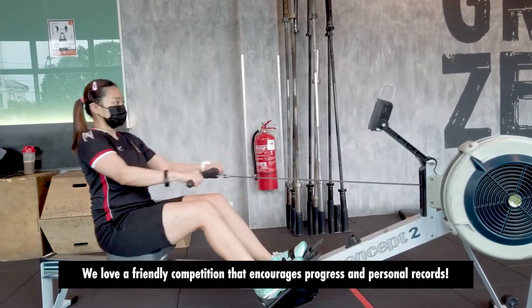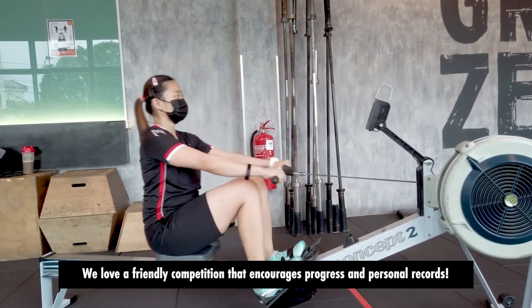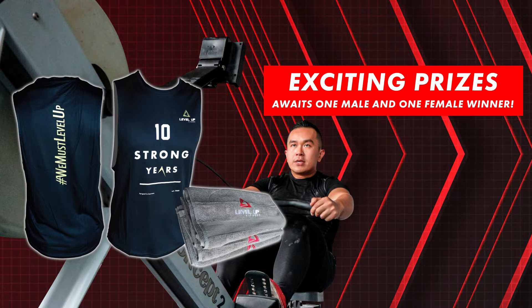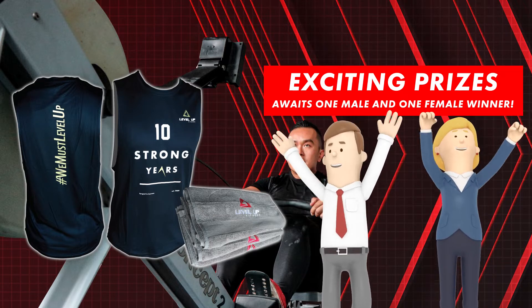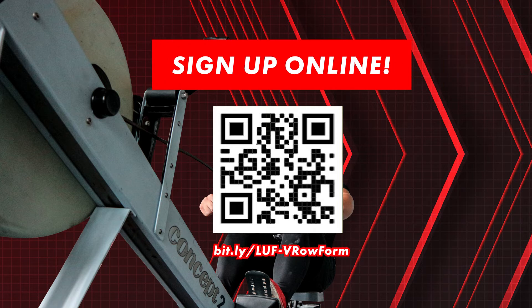2022. We love a friendly competition that encourages progress and personal records. Exciting prizes await one male and one female winner. Sign up online now.